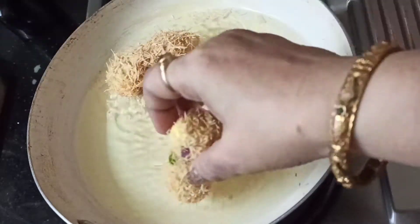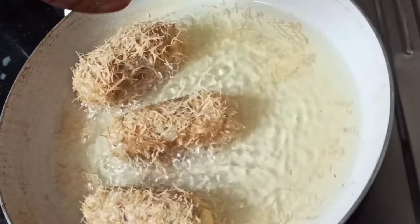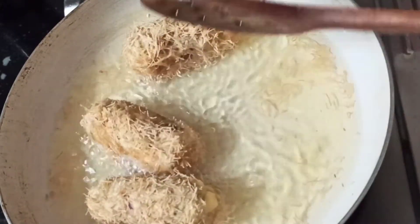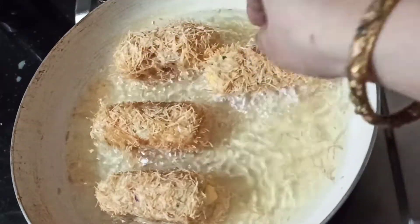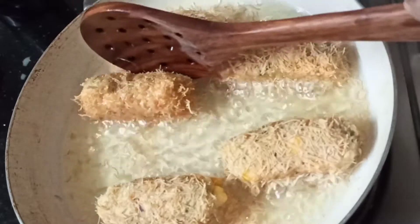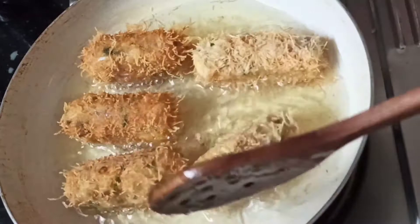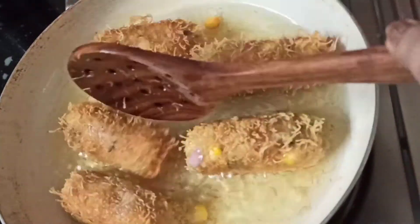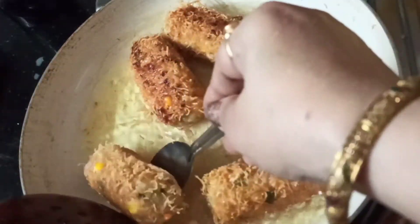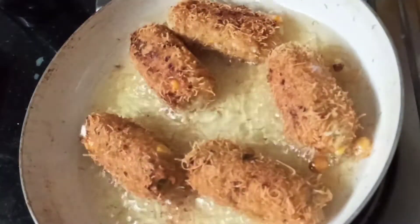Now I have to take cooking oil. We will fry it on medium flame. After the oil is a little warm, carefully place the cigars in — don't let the coating come off the top since it is roasted. Fry on medium flame and see how good the color looks on top.